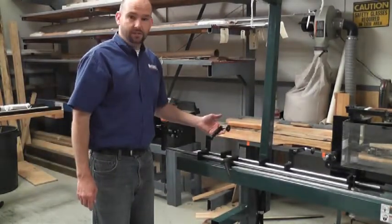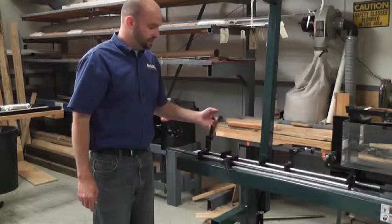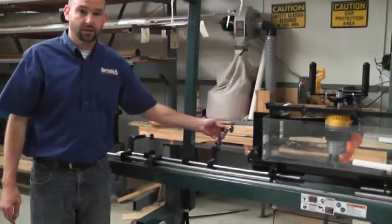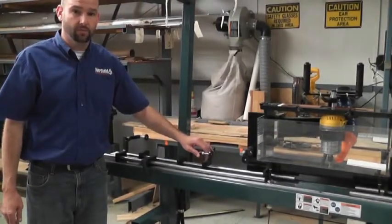This particular machine has multiple stop systems on it. This is an optional deadbolt system here, and in addition to that we have ball catch stops for doing mortises for the heads for ball catch doors.